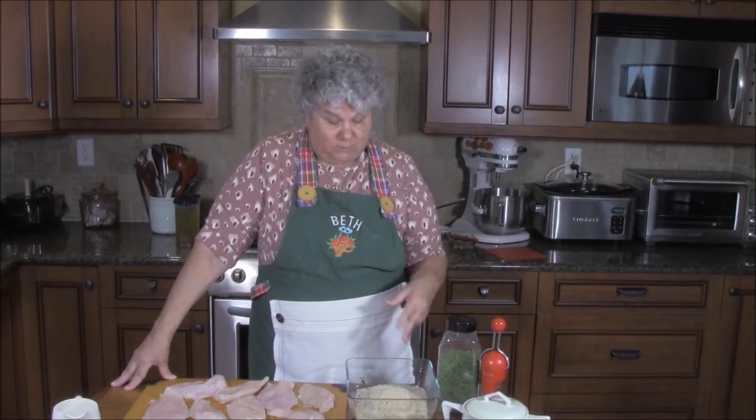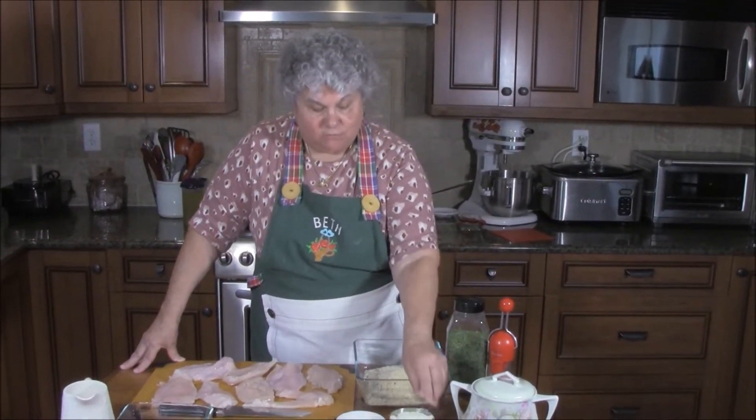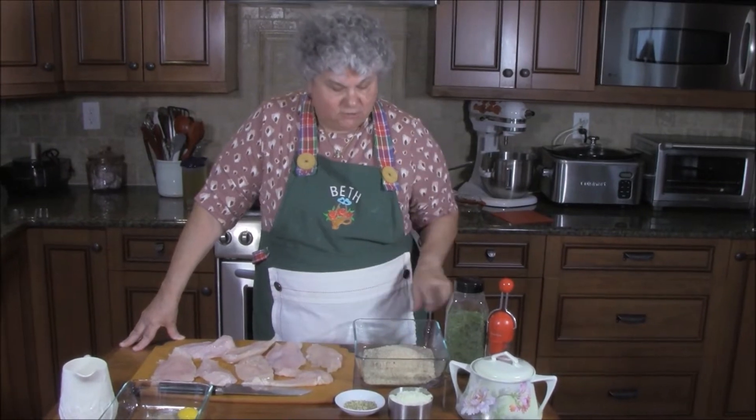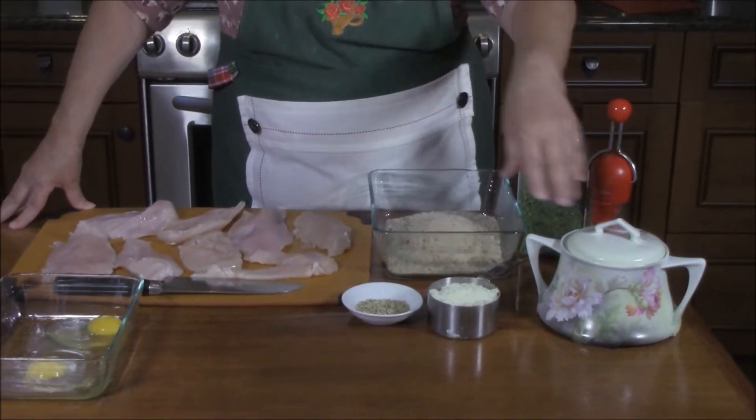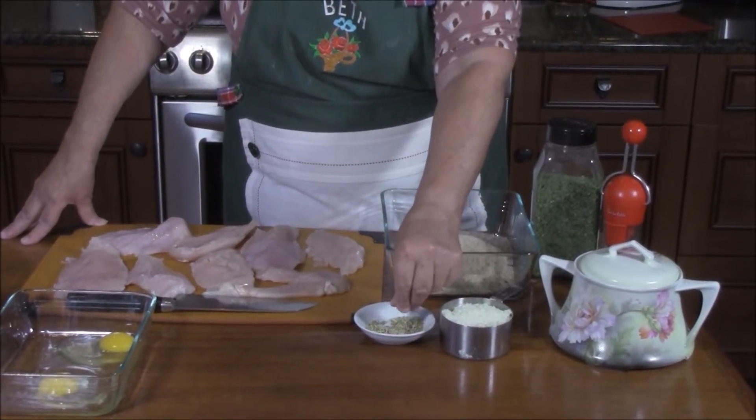We have to make our breadcrumbs. I have plain breadcrumbs — two cups — one cup of grated Pecorino Romano cheese, parsley, salt, pepper, and the secret ingredient in my breading: crushed fennel seeds.